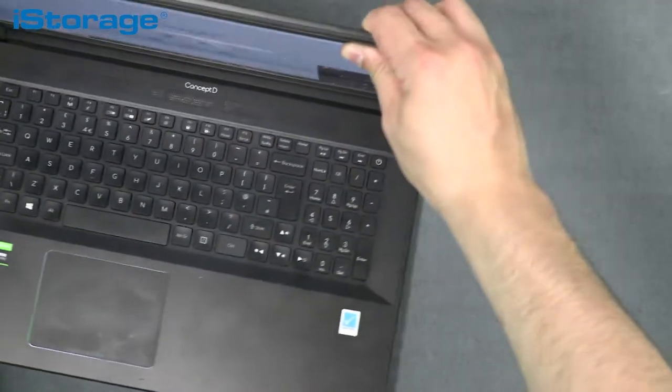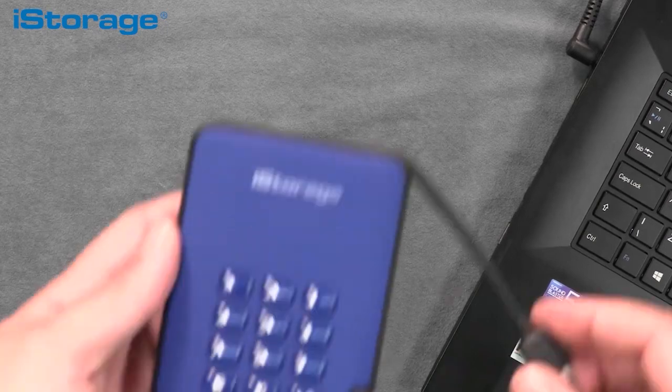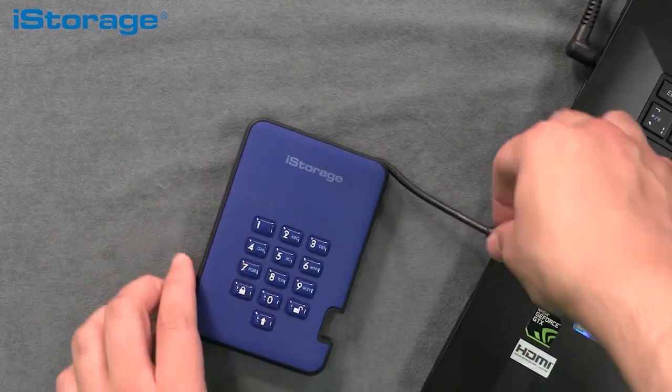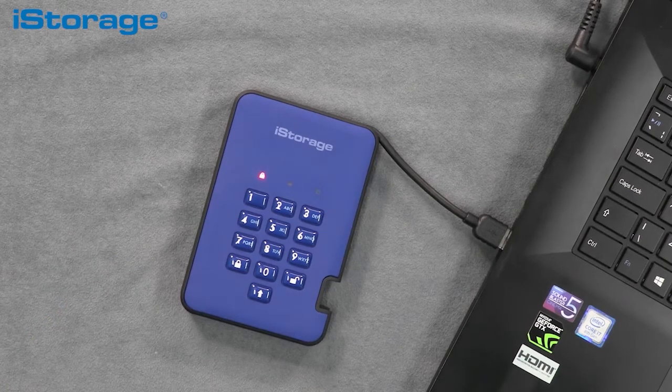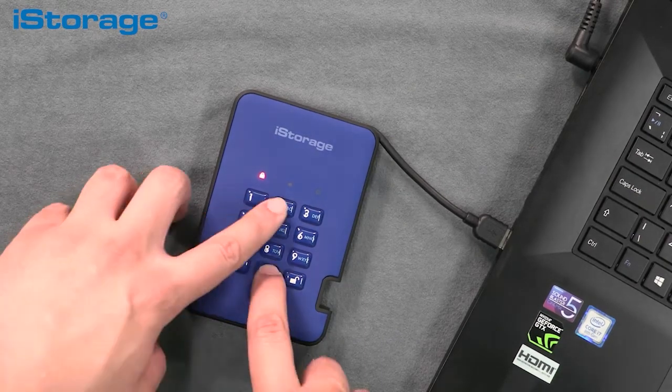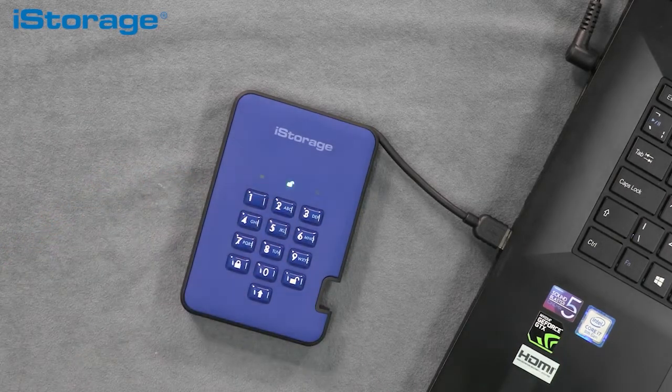I'm going to use this computer to demonstrate the use of the diskAshur 2. To unlock your diskAshur 2 drive using your PIN, first connect the integrated cable to your computer. Enter your 7–15 digit PIN on the keypad and press the unlock button on the bottom right-hand corner. You'll see the green and blue LEDs blinking, changing to a solid green LED, indicating the diskAshur 2 is unlocked and your data has been decrypted.